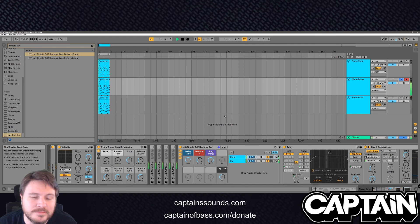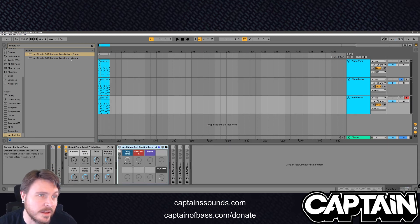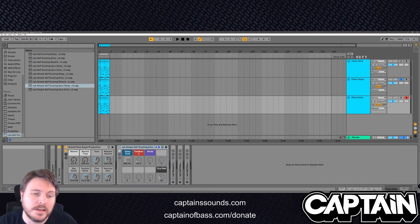Sidechain — super awesome. Likewise, you can do the exact same thing with Ableton's Echo, so I went ahead and added echo controls. I've got 10 different racks you guys can grab that does all this for you right now.